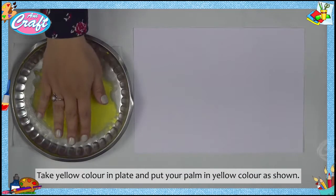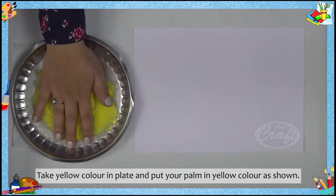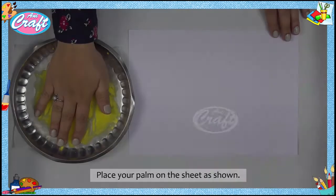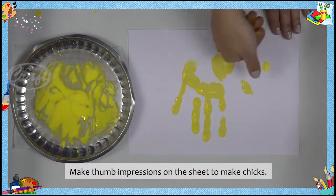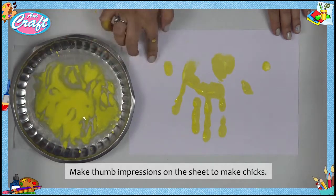Take yellow color in a plate and put your palm in the yellow color as shown. Place your palm on the sheet to make the hen's body. Make thumb impressions on the sheet to make chicks.